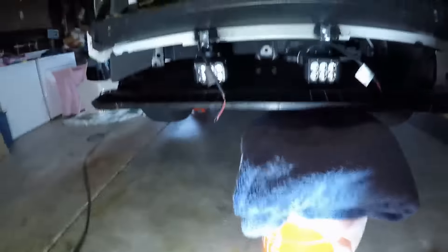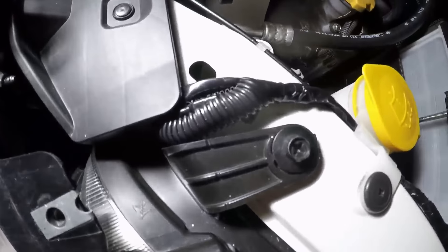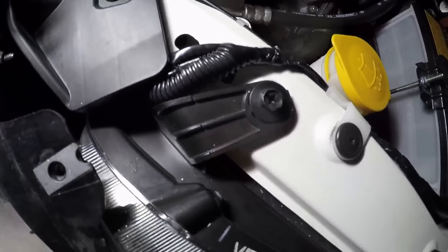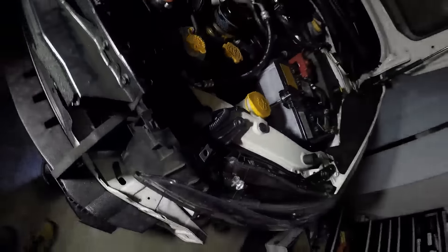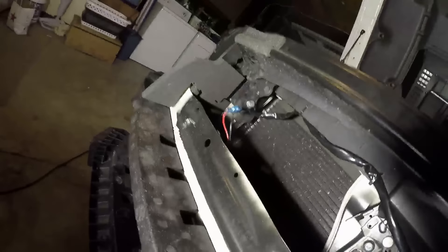I tapped in here, used a little bit of loom — not really perfect, the loom is a little small, but better than bare wires. I kind of have this side coming in here, so it's just gonna go right here. The other side is actually connected, I'm just gonna tie it up and we should be about good to go.